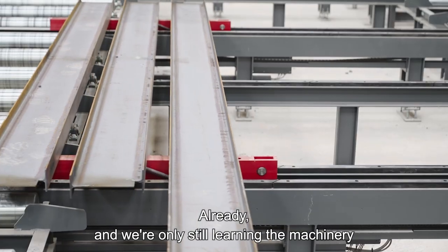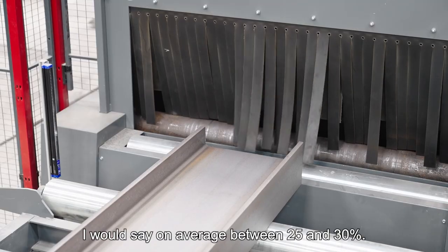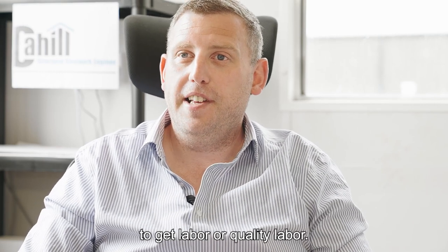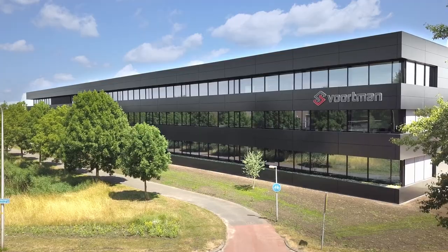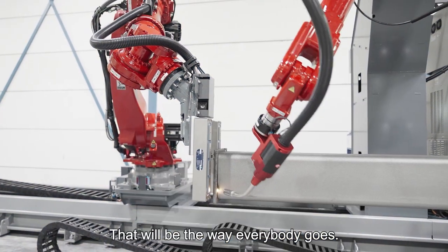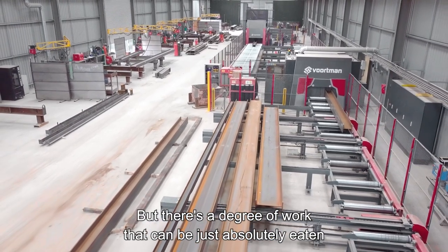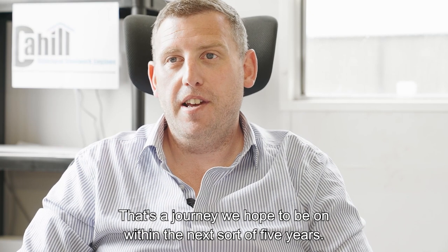Already, and we're only still learning the machinery, we've probably reduced our man hours per tonne by around 25 to 30 percent on average. I'm sure every fabricator in the country is saying how hard it is to get quality labour — it's the only way forward. When you go over to the Vortman factory and see the robotic fabricators, it's incredible what they can do. That will be the way everybody goes. You're always going to need people, but there's a degree of work that can be absolutely eaten by robots — and that's a journey we hope to be on within the next five years.